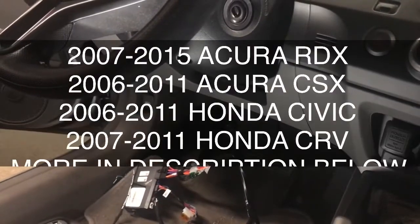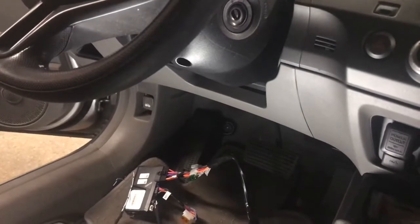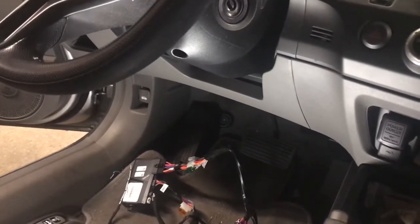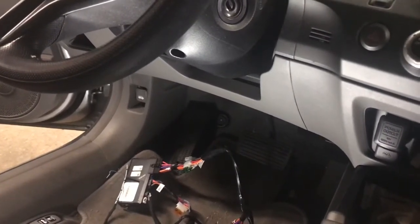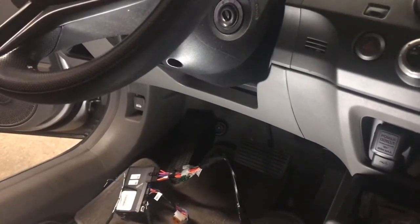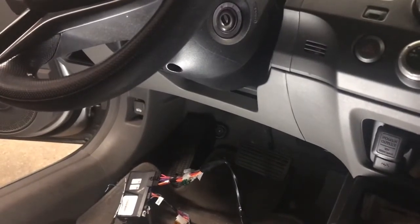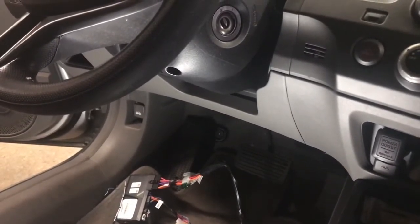Hi, welcome to Plug-and-Play Kits. In this install we're showing you how to install our plug-and-play remote starter in a 2006 through 2011 Honda Civic with a standard key. This install also covers multiple vehicles, and you can check that out by looking at the listing below.